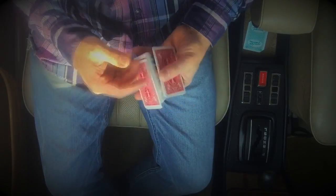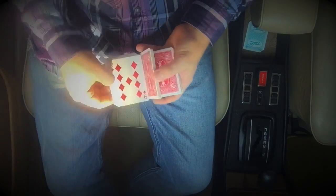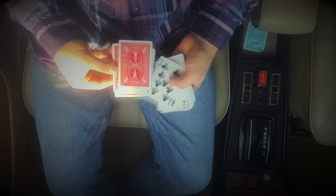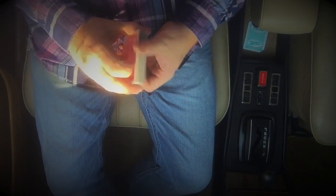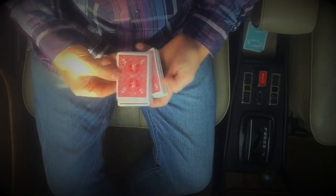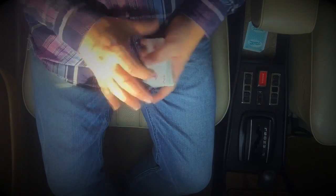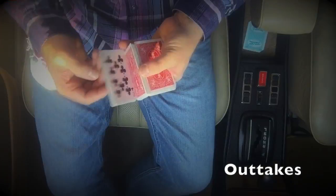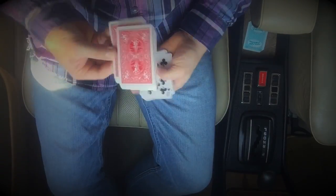That is Double Take. I hope you enjoyed this as much as I did sitting in a car that's broken and I can't drive it. The only part you need to practice is this move here — the backdrop production with the bottom card.